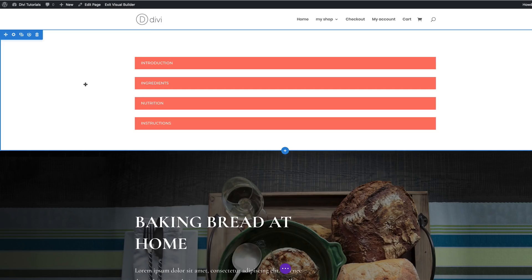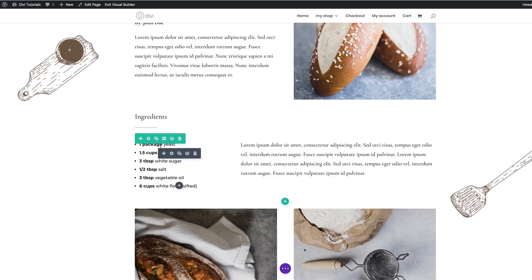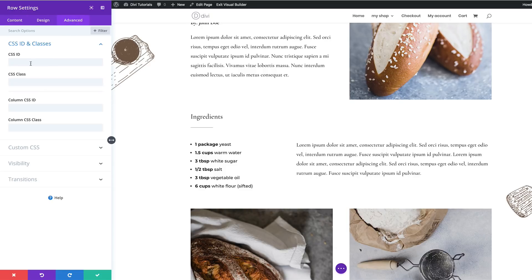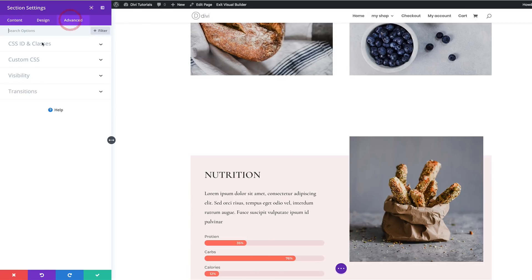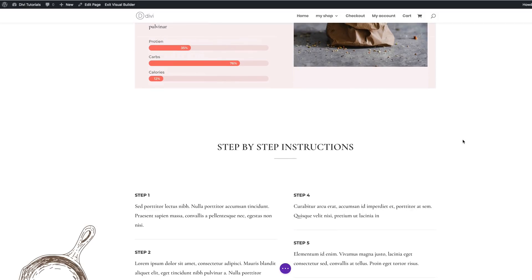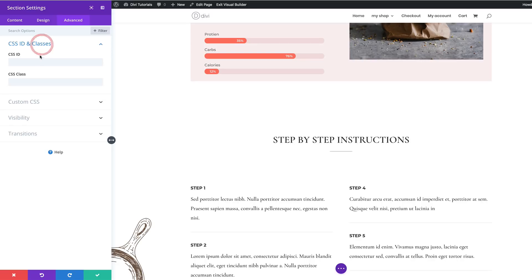Next is the Ingredients button. Scroll down to the row containing the ingredients, click Row Settings, Advanced tab, CSS ID and Classes, and add 'ingredients' under CSS ID, then save. Next, go to the nutrition section, click Section Settings, Advanced, CSS ID and Classes, and add 'nutrition', then save. Finally, go to the section with the step-by-step instructions, click Section Settings, Advanced, CSS ID and Classes, add the CSS ID, and save.